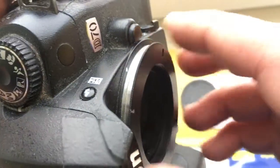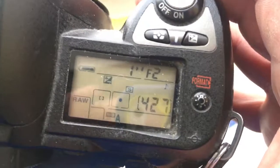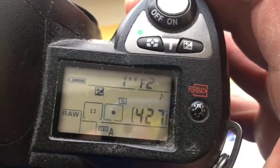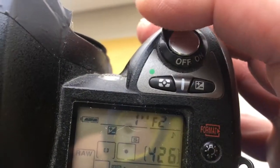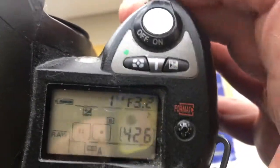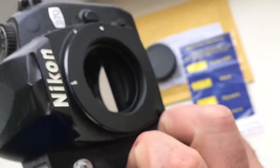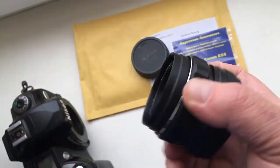Very carefully, counterclockwise — click. I have pre-programmed the chip for your lens: focal length is 58 millimeter and aperture range from 2 to 16. When you install the adapter on the camera, then you insert the lens.